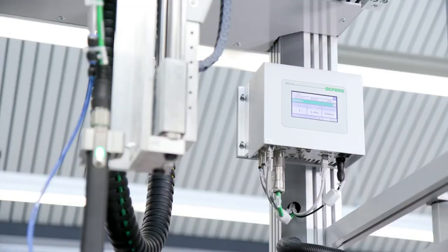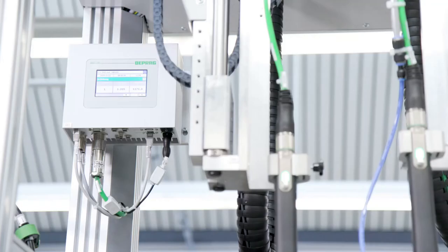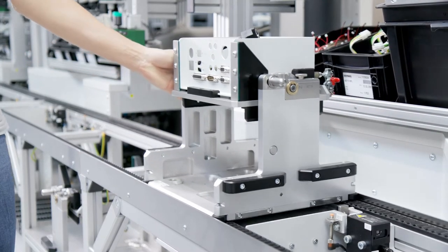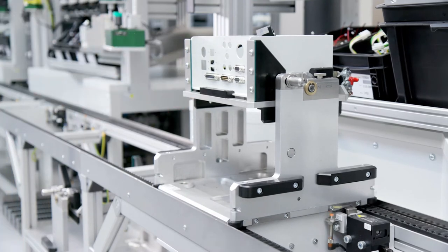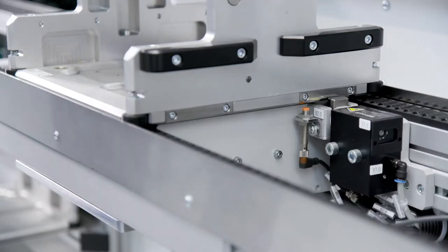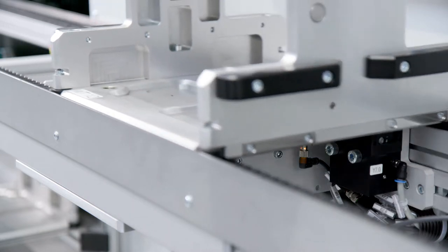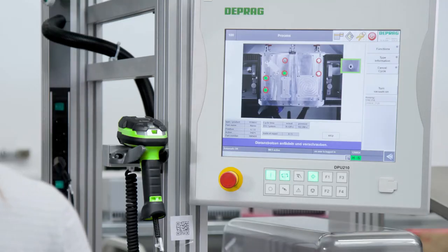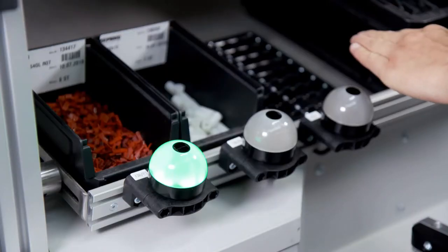Two ASD12 systems are attached to the PKP. The product is placed on a workpiece carrier VPC, which is manually pushed through the stations. The workpiece carrier is positioned and fixed with stoppers and lifters.